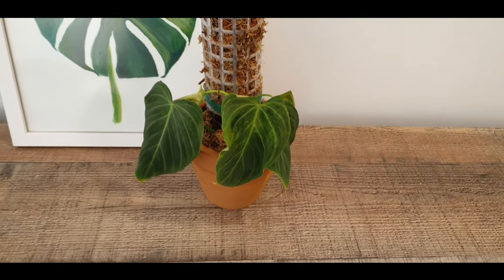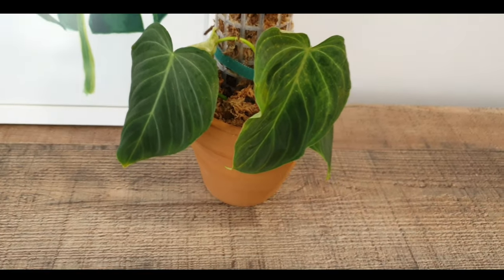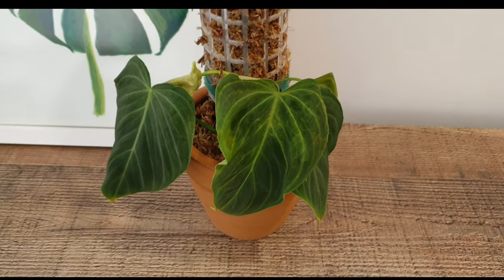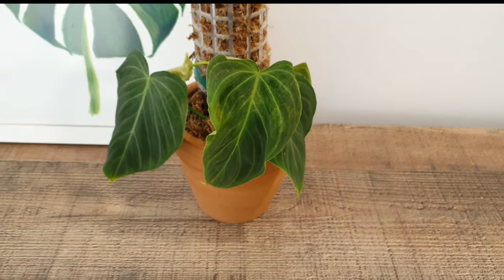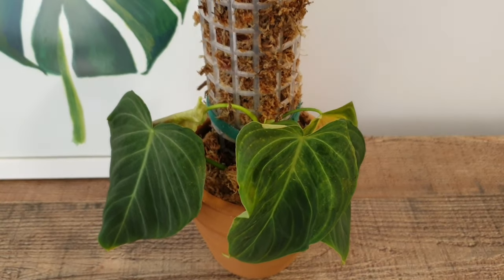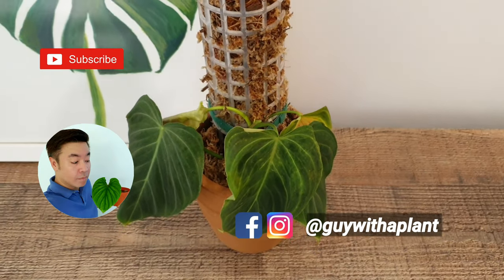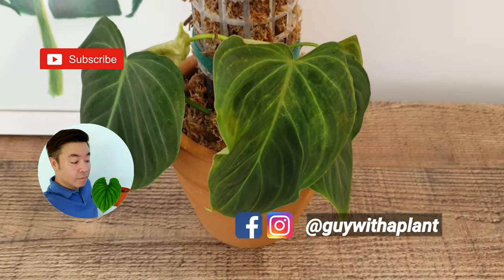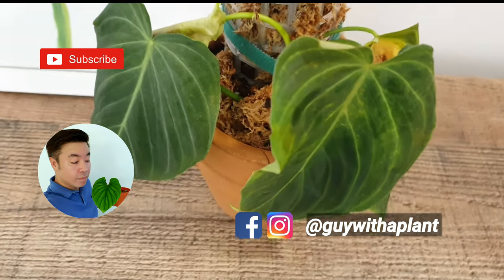I realized the original video is way too long, so I'm going to stop here at the first plant, which is this Philodendron Splendid. I shall continue part two in the next video with two other plants, so do watch out for it. It should be released sometime middle of next week rather than on the Saturday. Meanwhile, stay safe — I'll see you in the next video, bye.